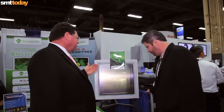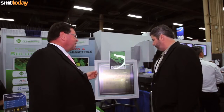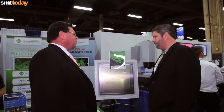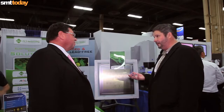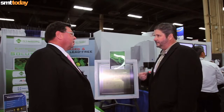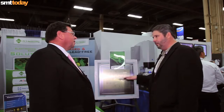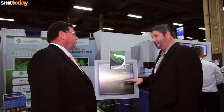Is it almost the case now where you have to look at the rules of making the stencil, because you're getting such good paste release that you need to be almost making the apertures differently? We actually have something called root cause analysis that we offer to customers to go in and look at designs. And if we are applying the coating, we do have to make some adjustments because otherwise they get too much paste.